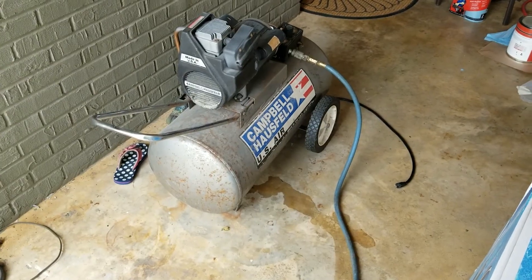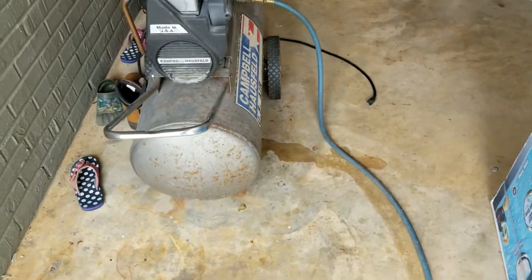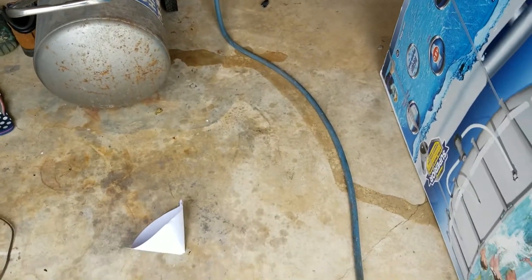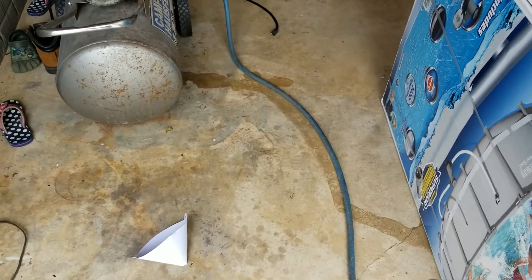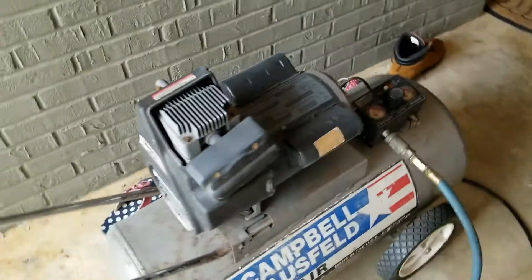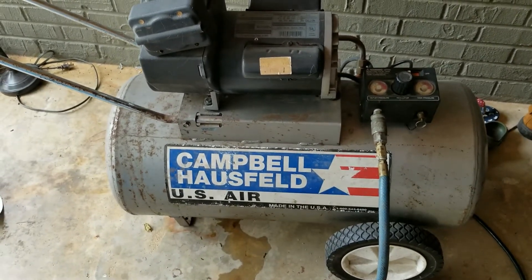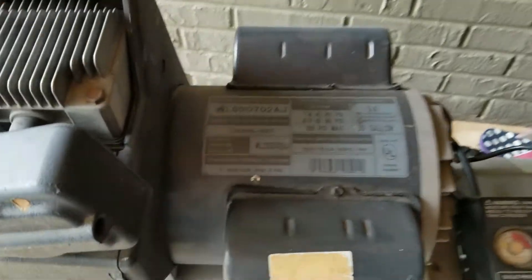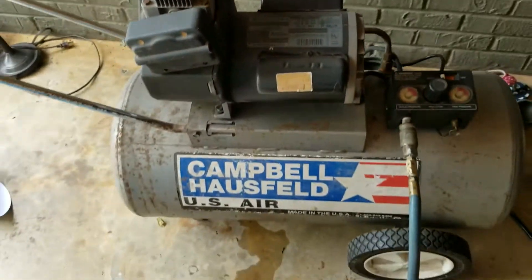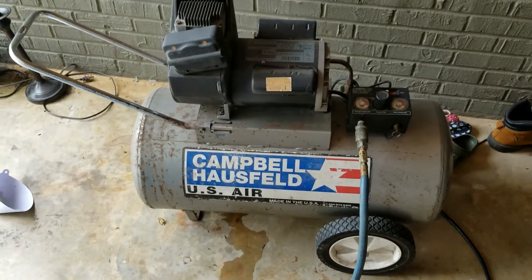This is my air compressor that I got from Facebook Marketplace for $75. I keep the bottom valve open while I'm running so you can drain the water that accumulates — you can see how much water has been going through this thing. It's a Kamba Hossfeld, made in America. I've looked around and it's about as good as it gets, especially for the price range. If you can find one used at a good price, it'll really help you out.